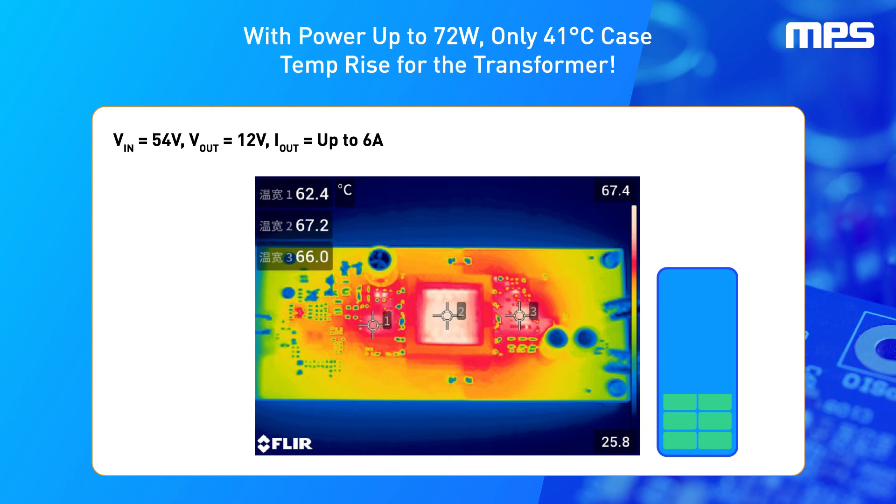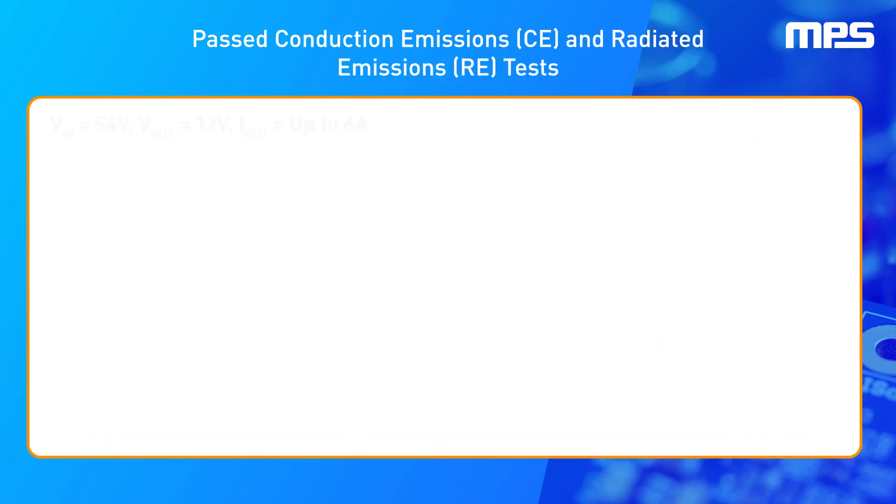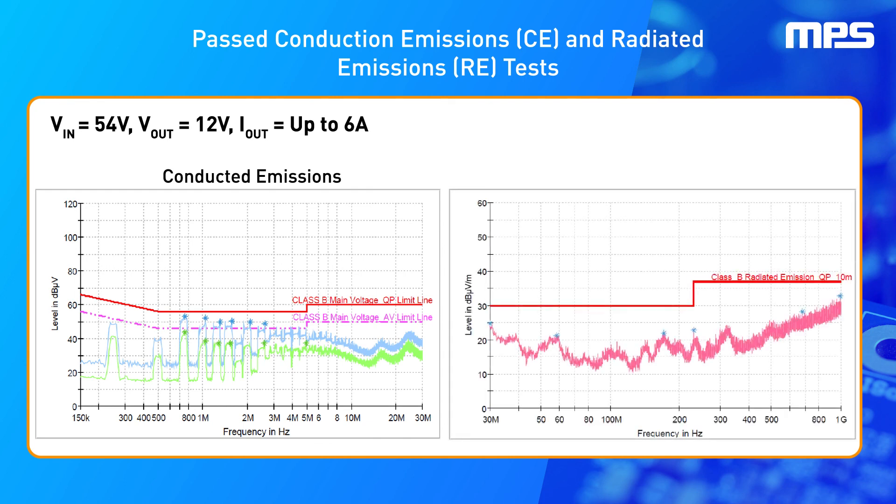When measuring the temperature at the primary MOSFET, the synchronized MOSFET, and the transformer, the highest temperature rise is only 41 degrees Celsius and only affects the transformer. Noise reduction is critical in electrical systems, and the MP8030 has passed both Conducted Emissions (CE) testing and Radiated Emissions (RE) testing.